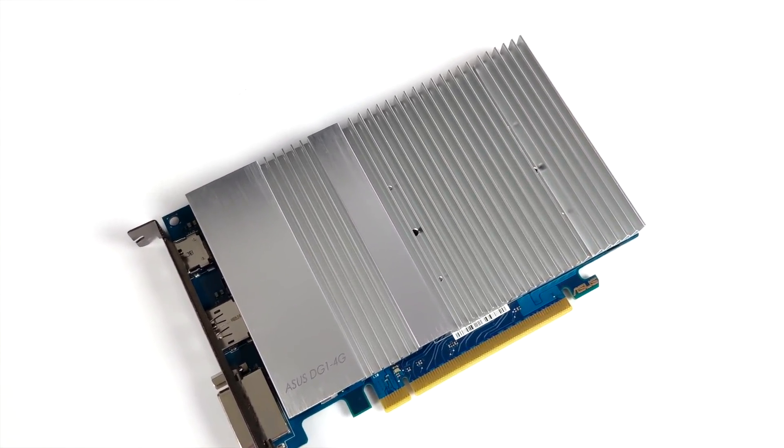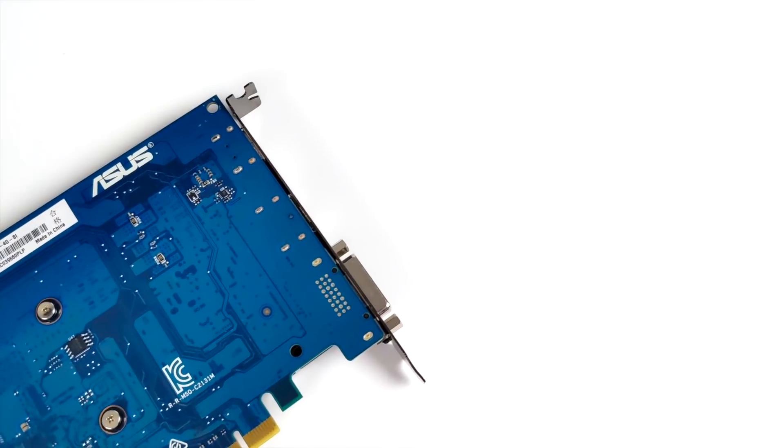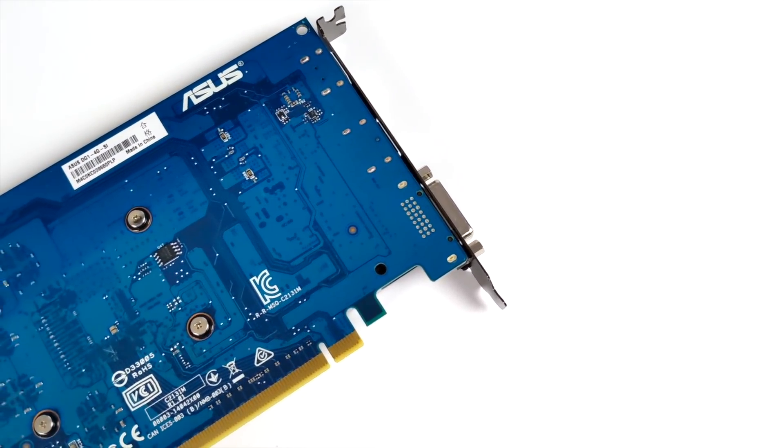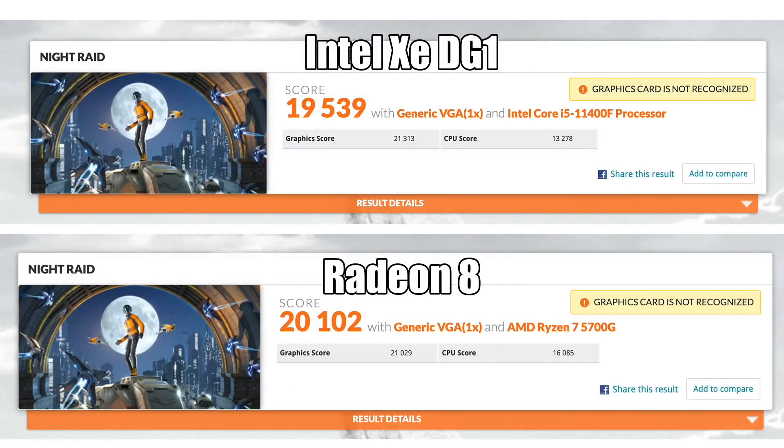In the end I'm disappointed with this GPU — I was really hoping to see better performance than the AMD 5700G with its built-in Radeon 8 graphics. I recently did a small form factor watercooled build on that, and the 5700G actually came ahead in Night Raid overall, though the DG1 did beat the Radeon 8 in the graphics score by about 200 points. But with the 5700G you still have a free PCIe slot to add a dedicated GPU down the road.